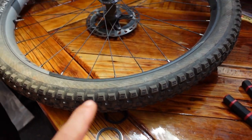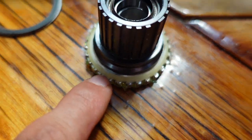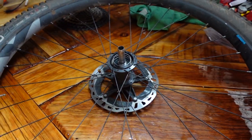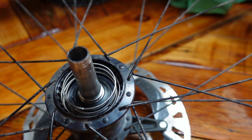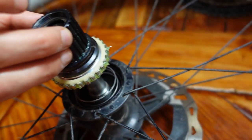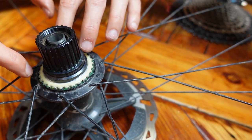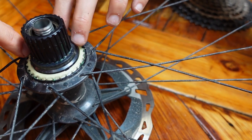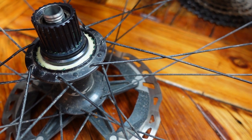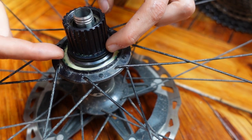The freehub body goes back in but will only fit one way, and you need to make sure the plastic piece doesn't get pushed up. That's why you're trying to hook it under the teeth — so it's more likely to actually fit. The rotation does not matter. Essentially if it fits, then you've done it right. Do not force — as usual, that's kind of a good rule for most bike maintenance things.